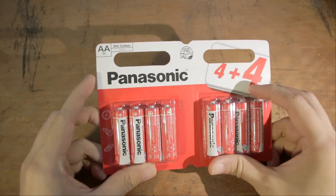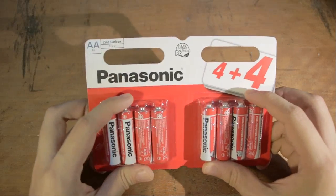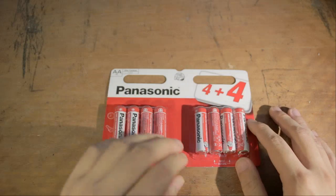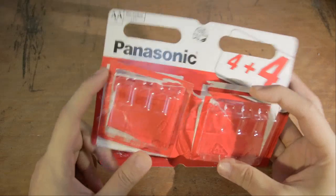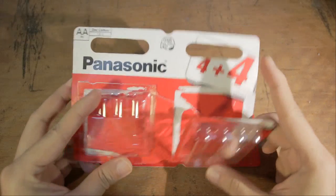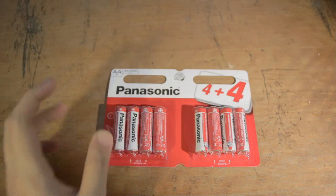That sounds like a really good deal, and I just want to talk a little bit about my experiences using these batteries, because I actually bought two packs and I've finished one of them already. I've got a few spares in my bag, but yeah, I've used quite a few of these.